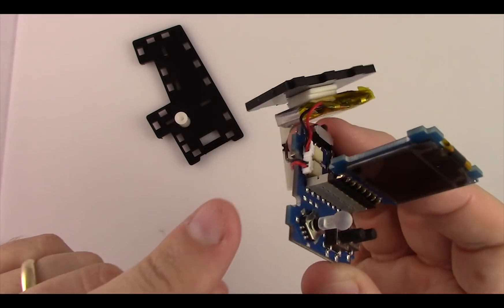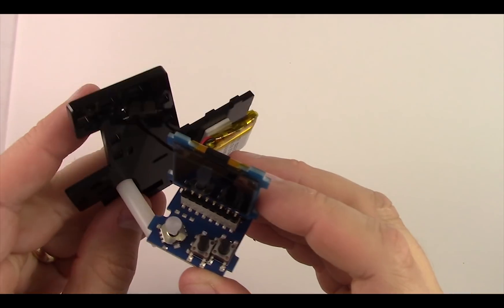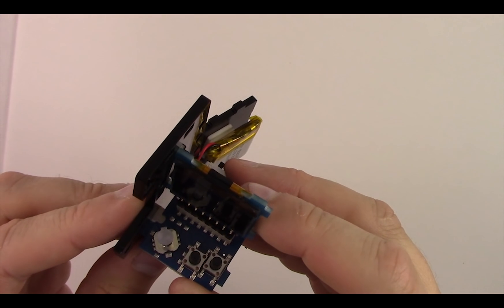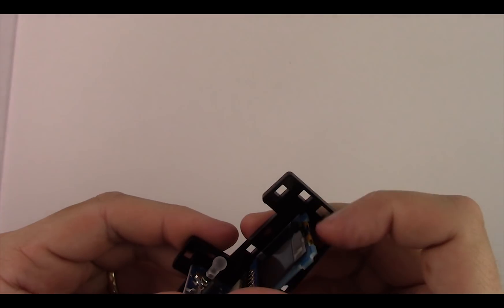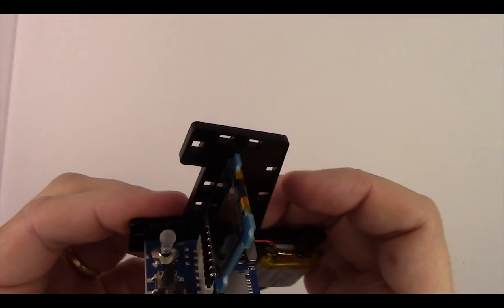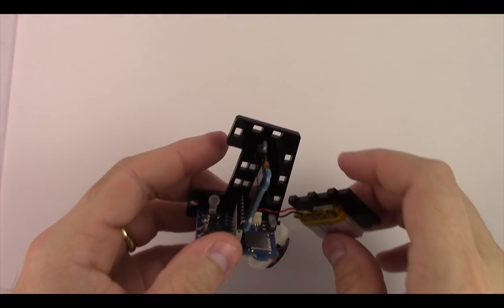Make sure the speaker goes through that little groove. You'll see little tabs on the PCB — put those into the slots in the acrylic, align it, and just slide it into place. You might have to wiggle it around a little bit, moving the boards, and when you get it in there you'll see the circuit board is coming through the acrylic with those little slots now filled up with the circuit board.